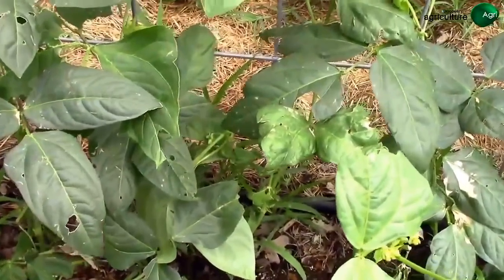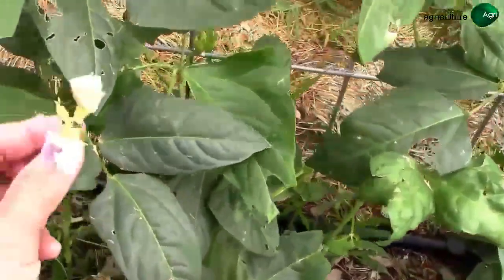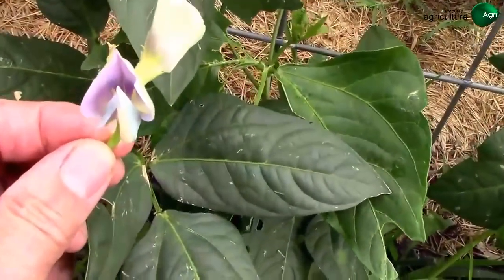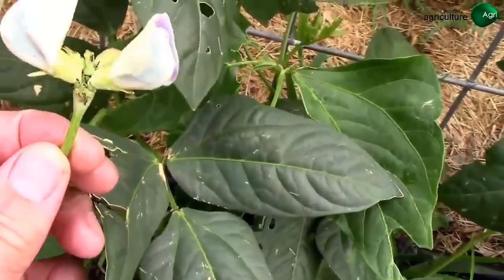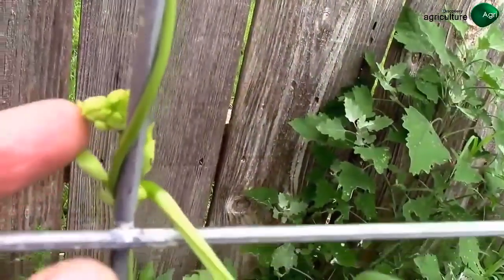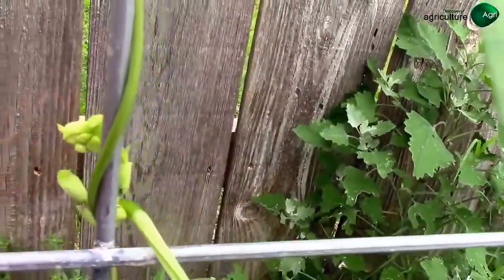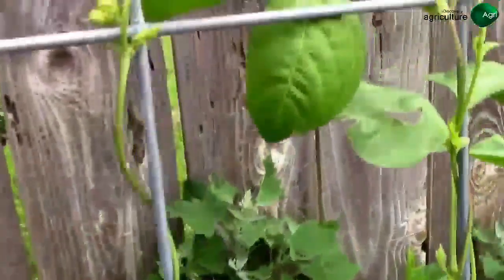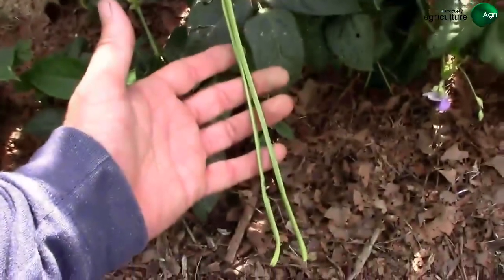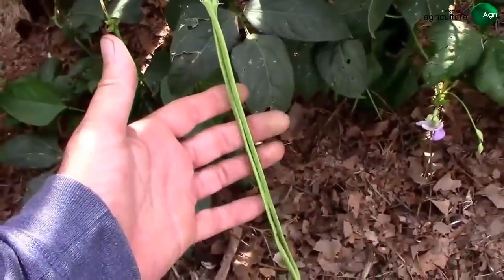Here's a good look at some blooms on this one — they've got a neat blue and lavender color, a little different than the beans I'm used to. If you look closely, we've got some nice clusters of blooms getting ready to open on a bunch of these vines, so this should be loaded with beans soon.